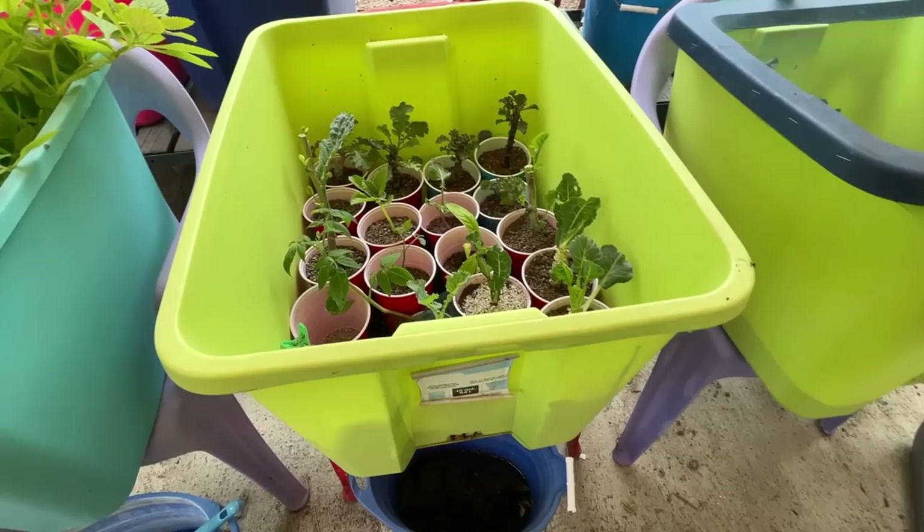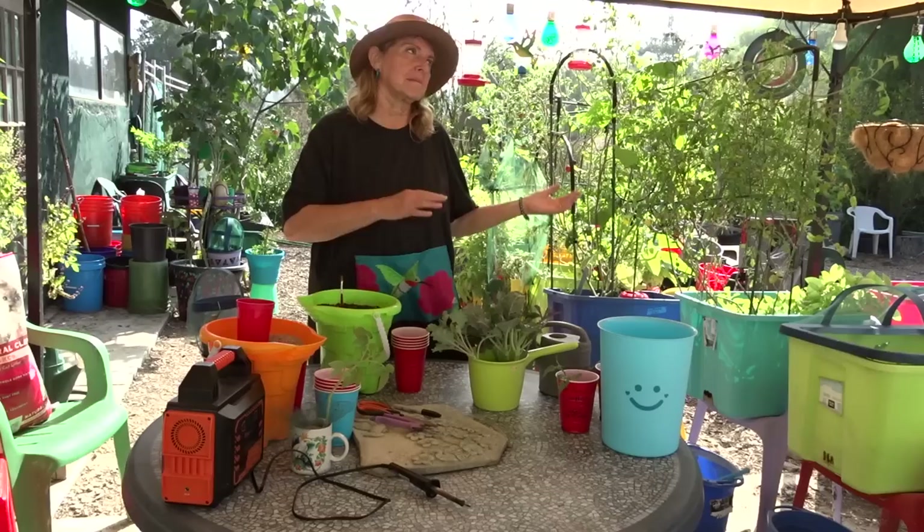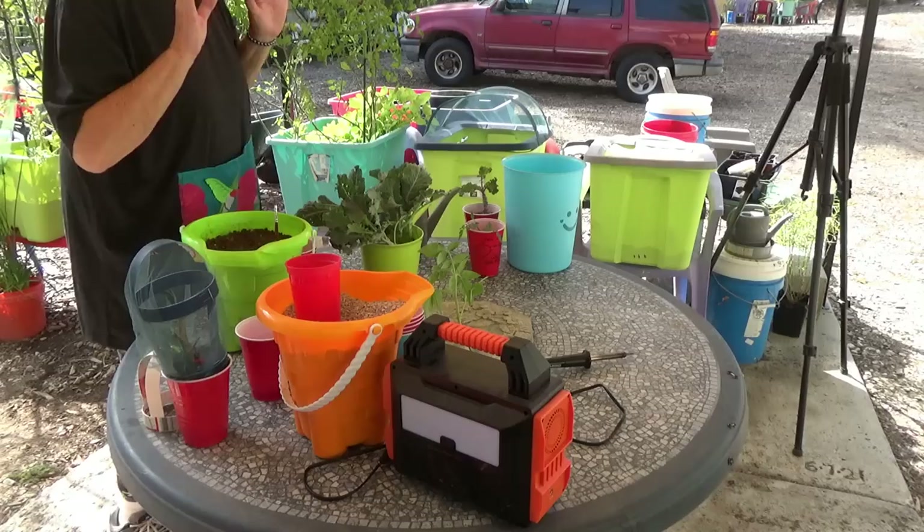Hi everybody, it's Robbie from Southern California and today I'm going to show you how I propagate cheap. I've got a secret that I've been using that I am finally going to release to you. I wanted to try it out first to make sure it was great because I was thinking of doing it a different way and it was too expensive. This way it's so cheap.